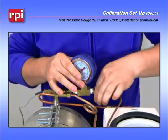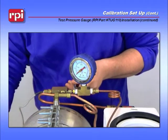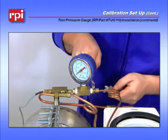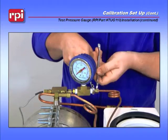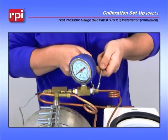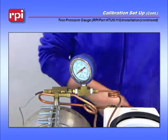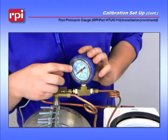For the last part, you want to grab a 9/16 wrench for the test pressure gauge side, and a 7/16 wrench for the small fitting, and tighten down both sides. Once both sides are tight, just ensure that your test pressure gauge red needle is placed at zero.